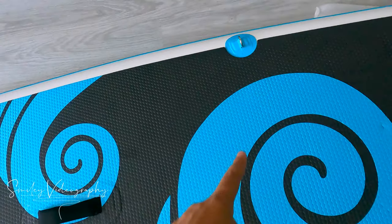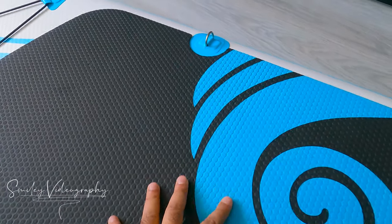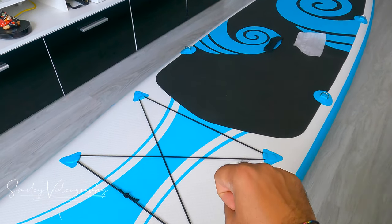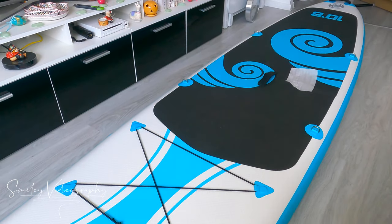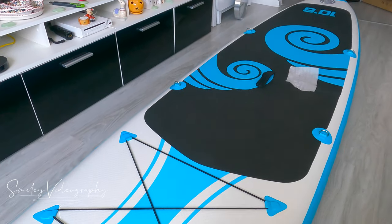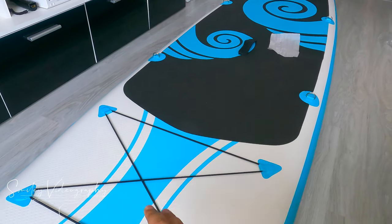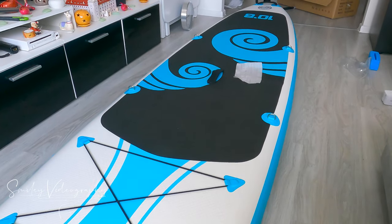Here you can attach a seat using these four holders. The price for this paddleboard is about $360 and it comes with seven accessories. It's a pretty good price for such quality. I have an exclusive discount code which you will find below this video — if you are willing to buy one for yourself or as a gift.